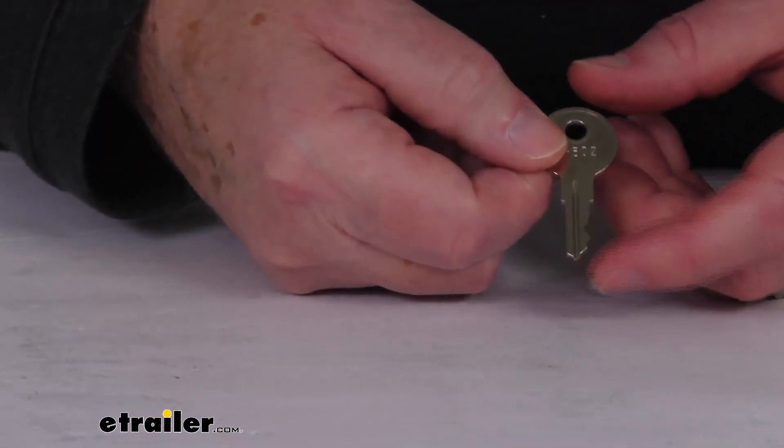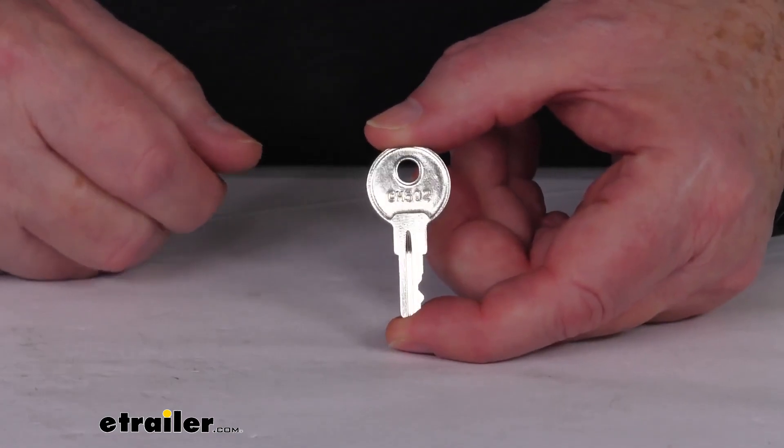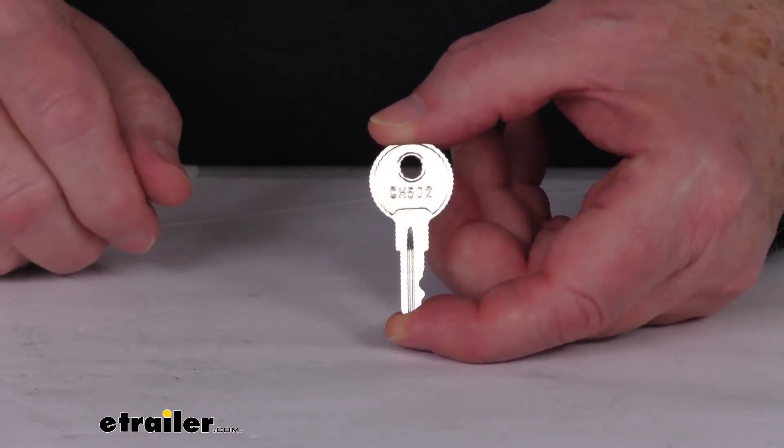This part here will replace a damaged or missing UWS key that locks or unlocks your UWS toolbox.